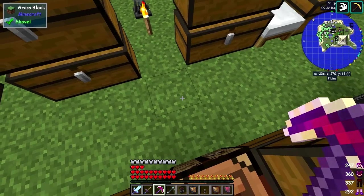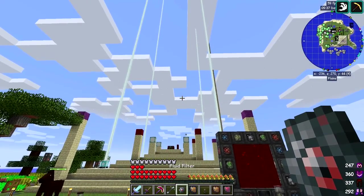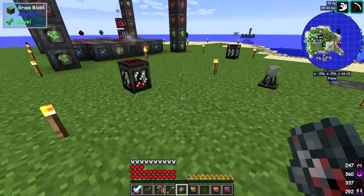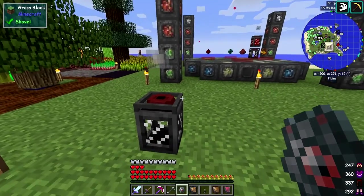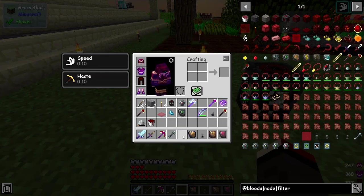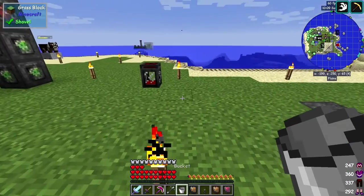I think all we need to do is put the filter into the input routing node like this — shift-click it in there — and then just put in a bucket of life essence, which I was calling LP before. It doesn't matter what number you put in here. And that's gone from here, as you can see, and it's now over here. Fantastic! Let's take another bucket of blood out and put it in there — and you'll see that's also gone.